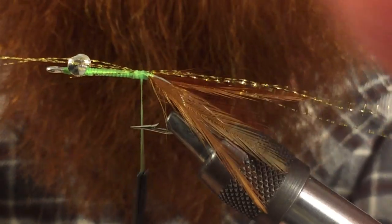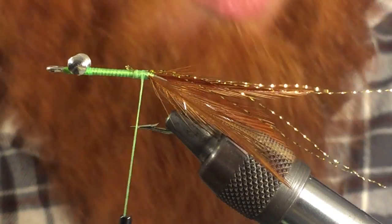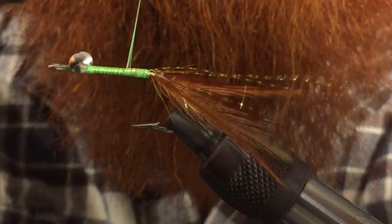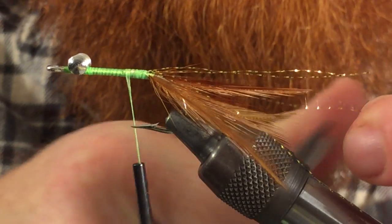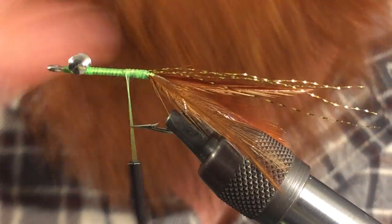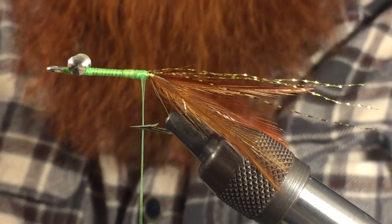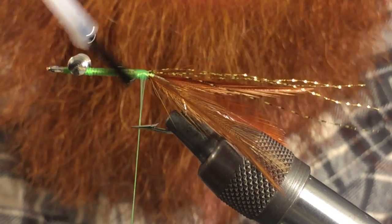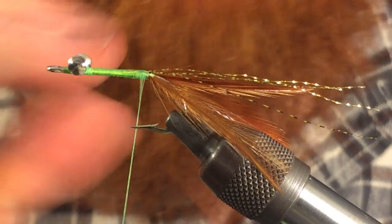By the way guys, this is kind of a tricky fly to tie — this is going to be a longer video just because tying some of these materials in takes a while. Once the flash is in, we want to cut these at different lengths: leave one real long, cut another shorter. You don't want them all even lengths — you want different lengths; it looks more natural in the water. Then coat everything with Hard as Hull, fingernail polish, or some type of head cement. Super glue works too — just to make sure everything stays put.